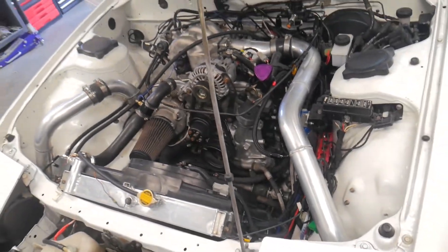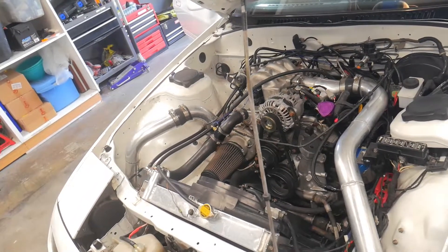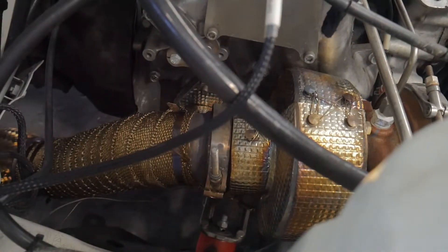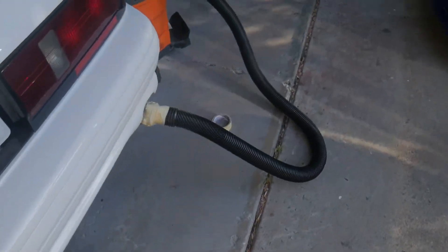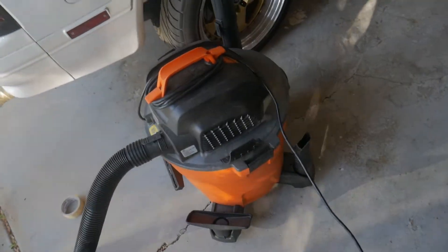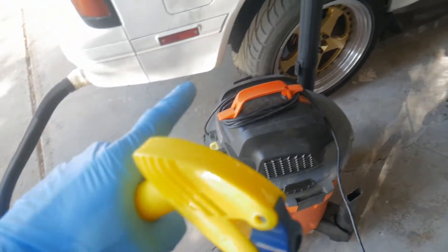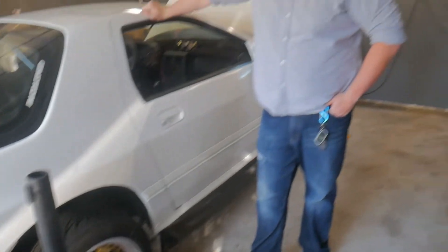Poor old girl has a pretty serious exhaust leak that makes her pretty loud and smelly inside. So here's a clip so you can see what I mean. You may be asking yourself, why is there a vacuum cleaner hose from the tailpipe of the RX-7? Well, we're going to use the trusty tried-and-true method of using this to pressurize the exhaust system and spray it with some soapy water.